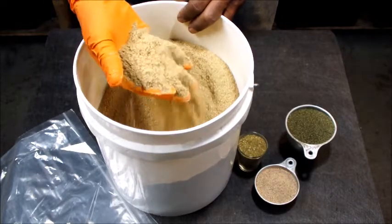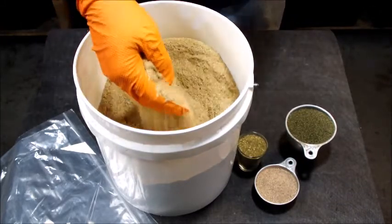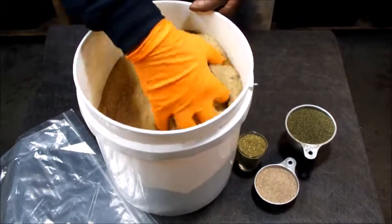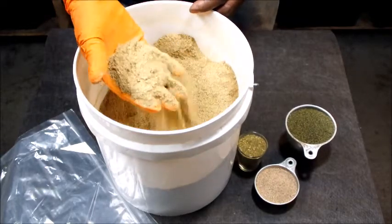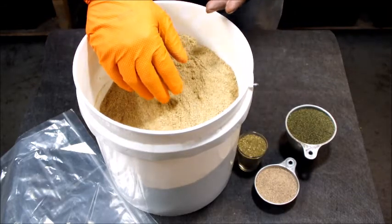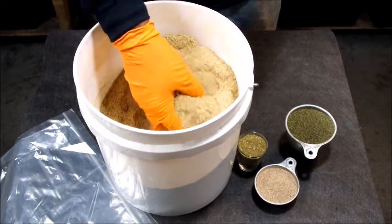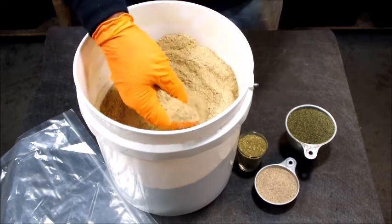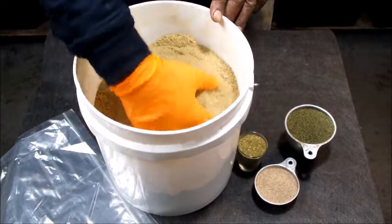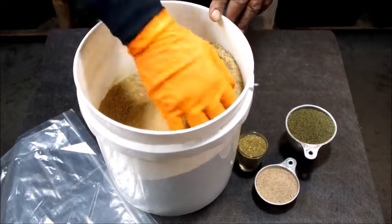Everything in worm chow is all natural — it actually has cornmeal, flour, barley, and various oats that worms like to eat. It's a powder, and it also has other nutrients like oyster flour for the grit. It also has kelp and alfalfa in it, but to me the amount in there needs to be a little higher when we're feeding our worms.